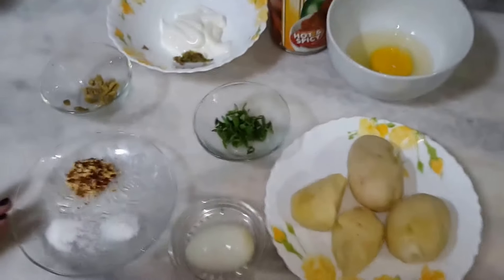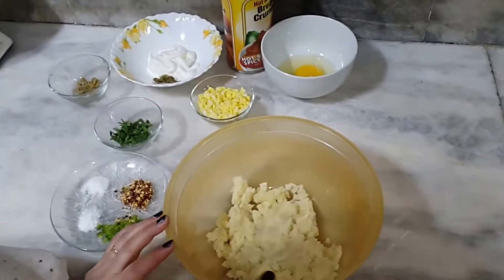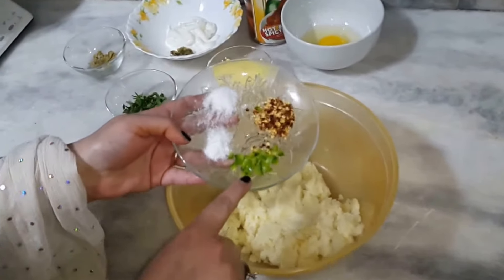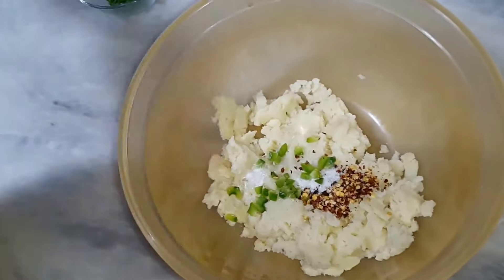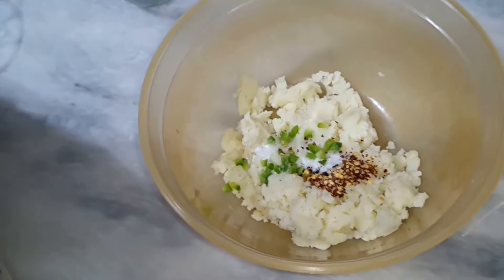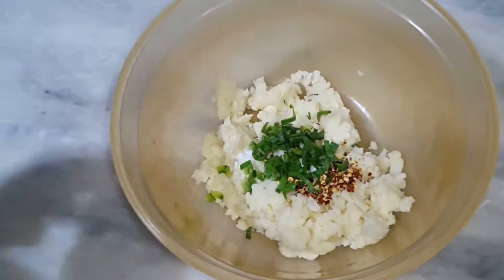We will mash the potatoes and add some spices — one teaspoon. I will place the potato and mix it together.